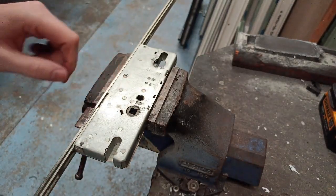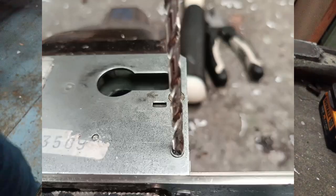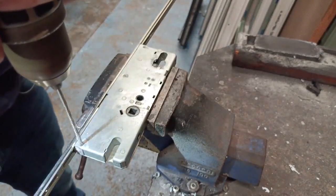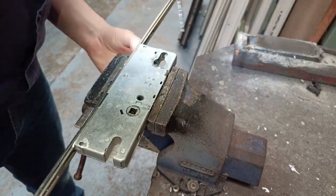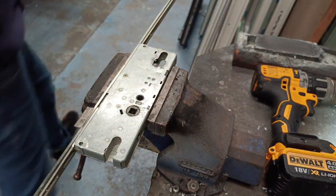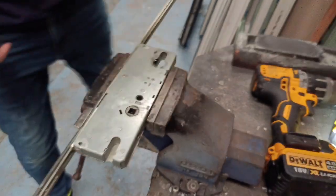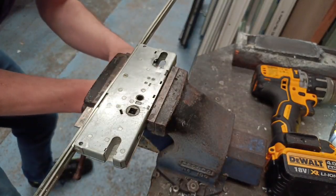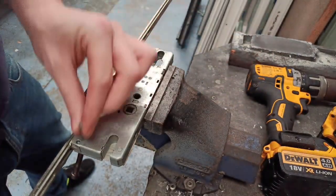The first thing you do is drill out the two rivet heads. I just use a four or five mil drill bit just to pop the heads off. Then put it on the opposite side and use a pair of pliers — it can be stubborn, just give it a wee wiggle. Those are your old rivets, one and two.